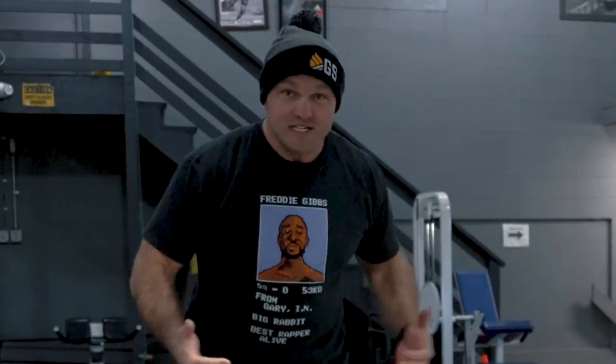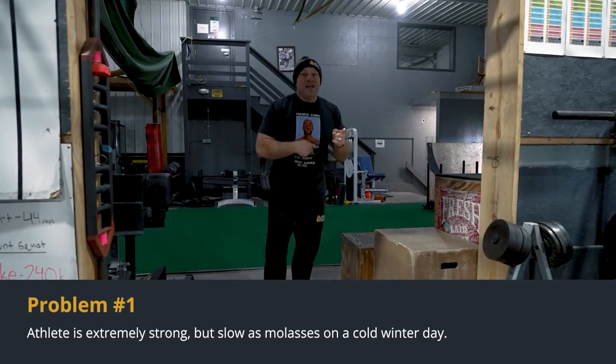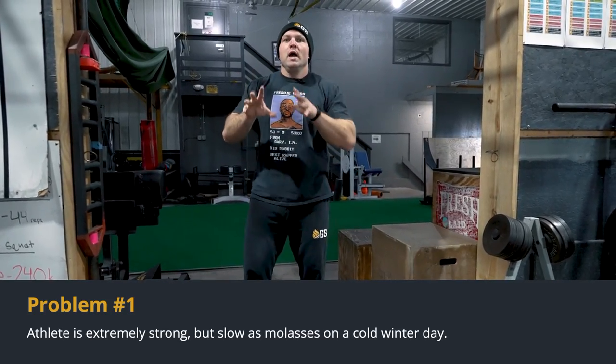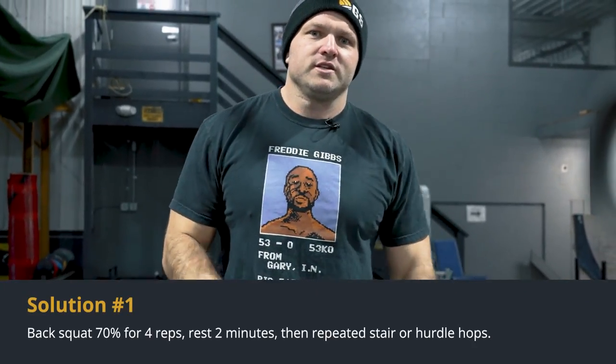This is why some people view absolute strength through a negative lens — like it makes you big, bulky, and slow. That athlete struggles, they're super rigid. They almost look like a baby learning how to walk or a baby deer learning how to run.